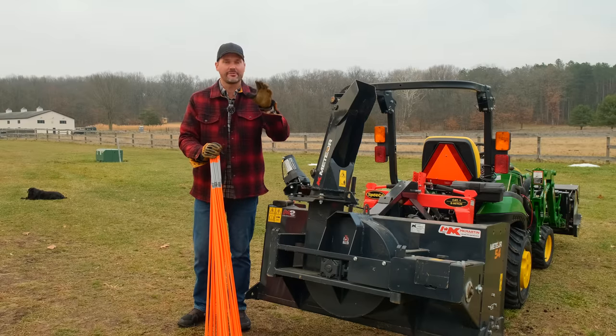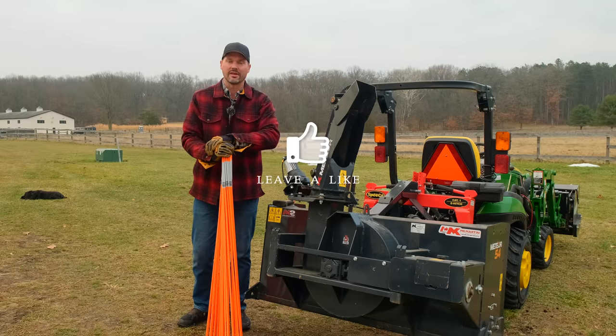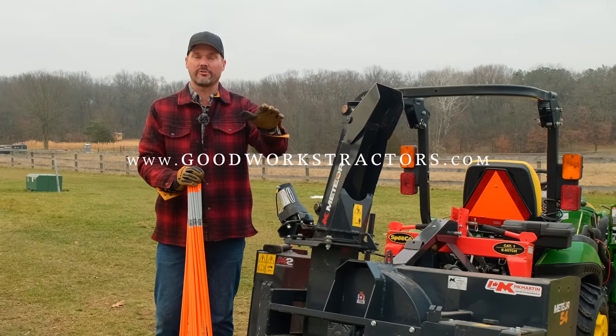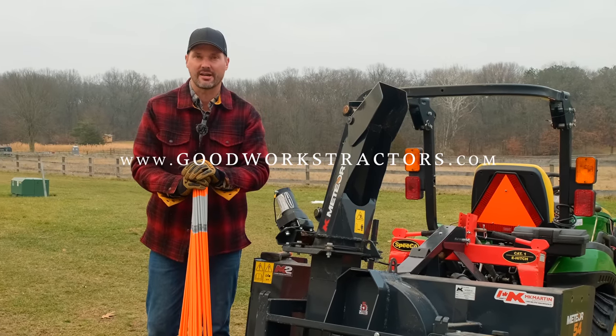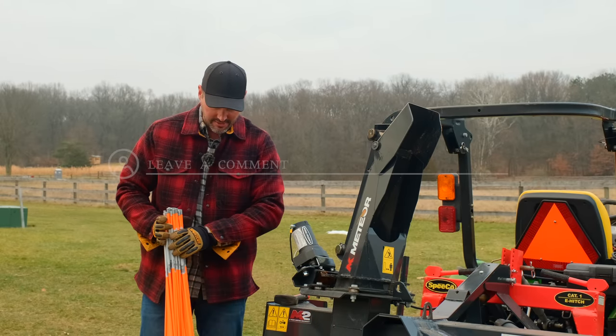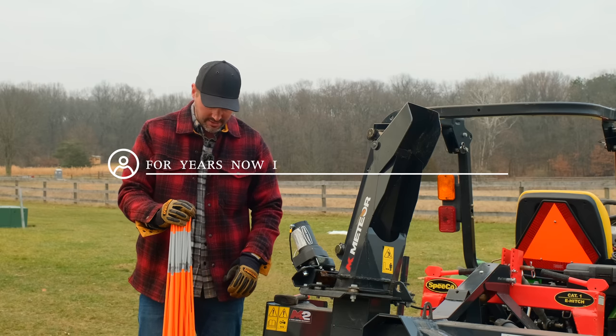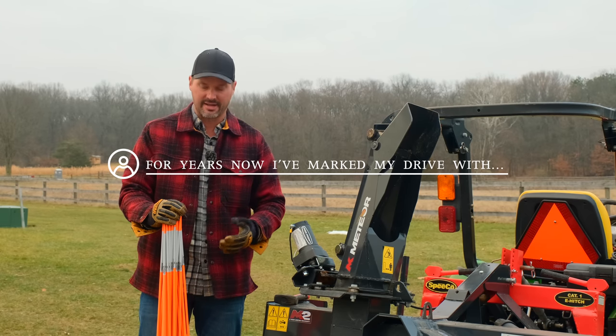Before we get into it, just a reminder: if you enjoyed today's video, hit that subscribe button and give us a thumbs up. We do sell and ship tractor attachments all over the country, so check out GoodWorksTractors.com. And if you have a better idea or some alternative to these markers — they seem to last several seasons before they get all damaged and try to put fiberglass slivers in my hand — I'd be open for that too.